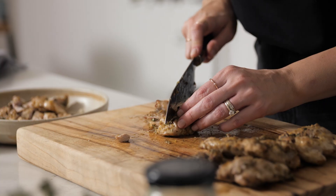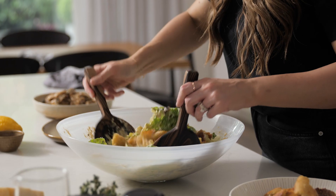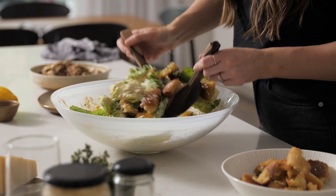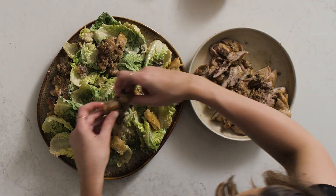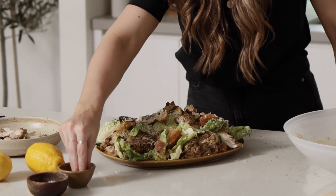Now slice the chicken and set aside. Scatter the toasted bread pieces and parmesan over the salad and then gently toss to combine. Now arrange the sliced chicken over the salad. Finally sprinkle with fresh parmesan, lemon zest, and black pepper.